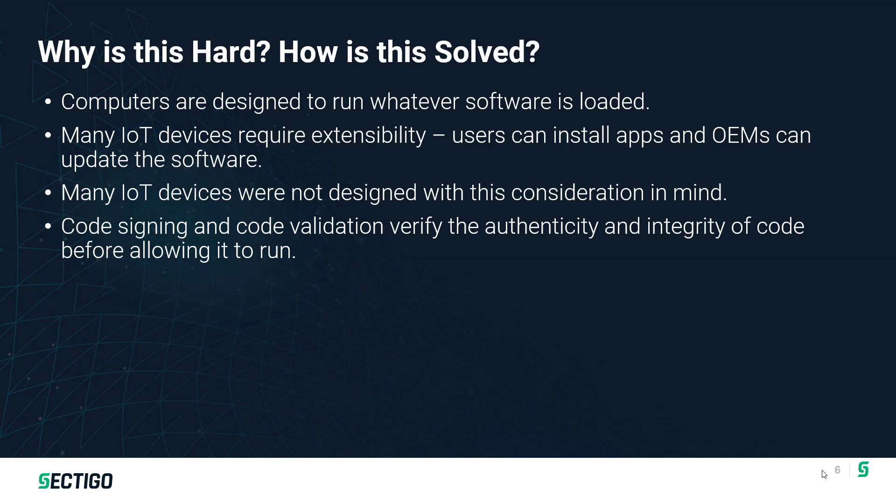Secure Boot operates using digital signatures — code signing and code validation — which is analogous to any digital signature. If we look at digital document signing, it's the same signature process and same validation process, just implemented on an embedded device.